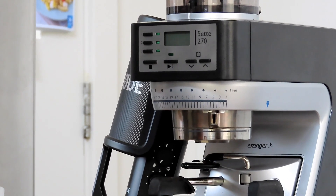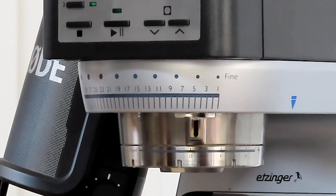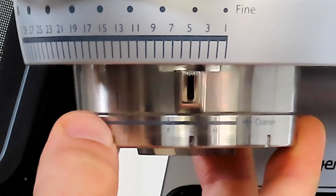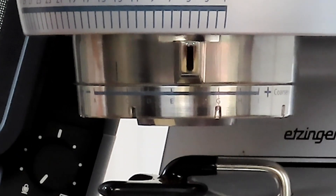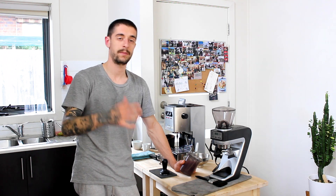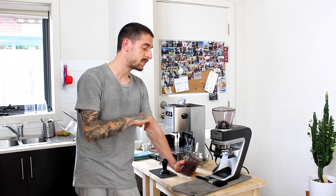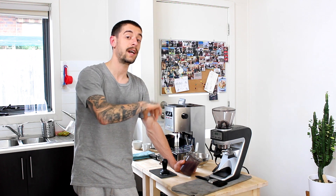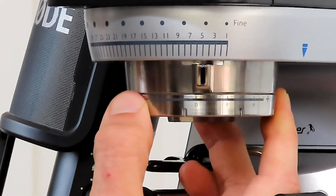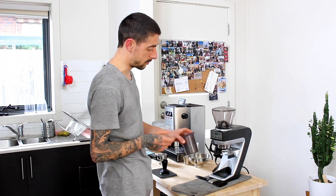On this grinder we have two types of settings: 30 macro settings for broad-range adjustments and 7 micro settings for fine-tuning the grind, which are especially helpful for espresso. For example, if I'm getting a 27-second extraction but want to try 29 seconds, it would be very difficult to make that two-second difference on any other grinder — but on this one I just make a small micro adjustment on the smaller ring, and that enables that precise two-second difference in extraction time.